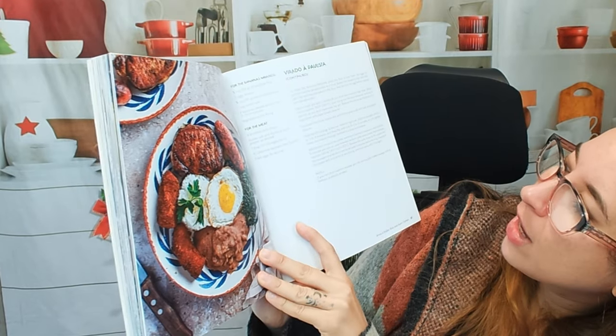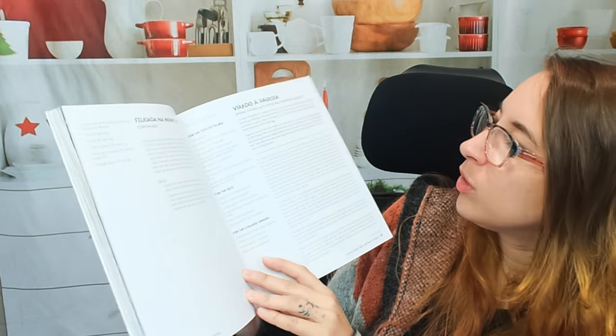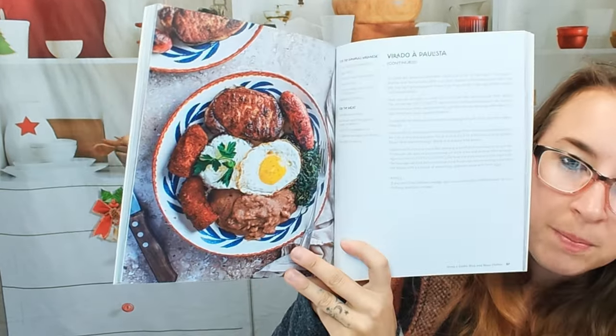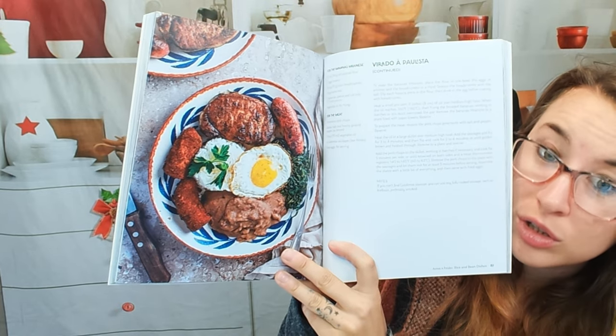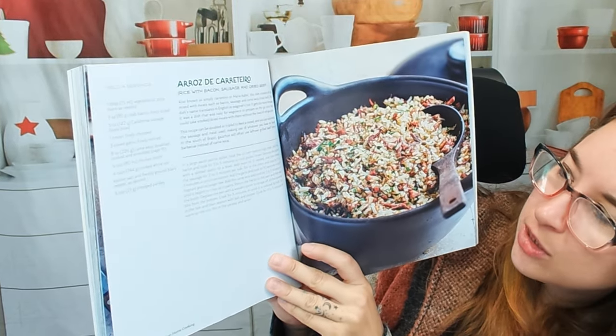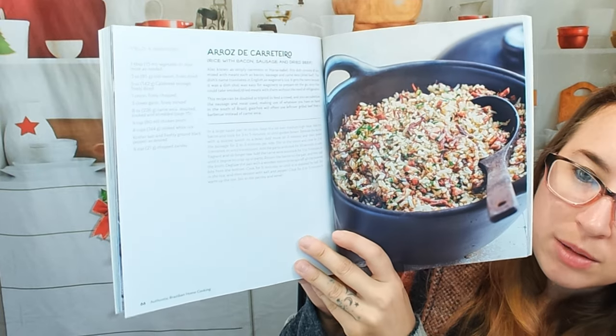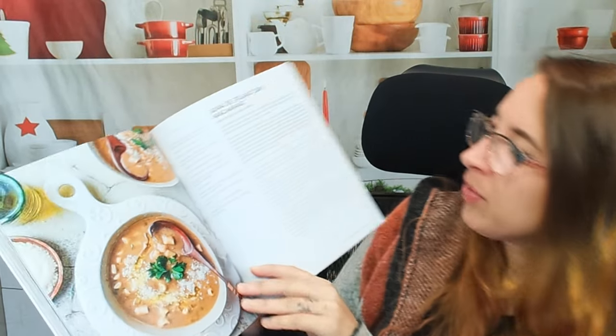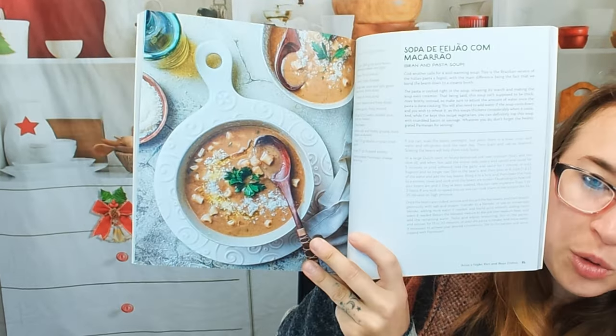Here we have a pretty lengthy dish — pork chops with rice and refried beans. This one is kind of lengthy; I did not think this would be a two-page recipe, but it looks really beautiful. And this is rice with bacon, sausage, and dried beef — super simple, just a one-pot recipe. Perfect. And here's bean and pasta soup.